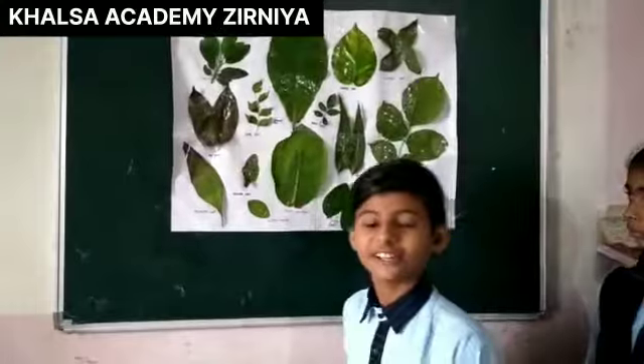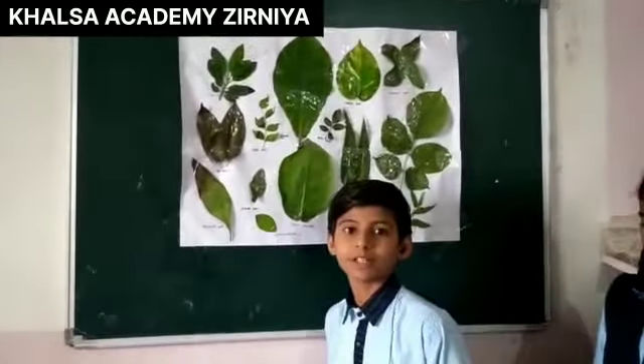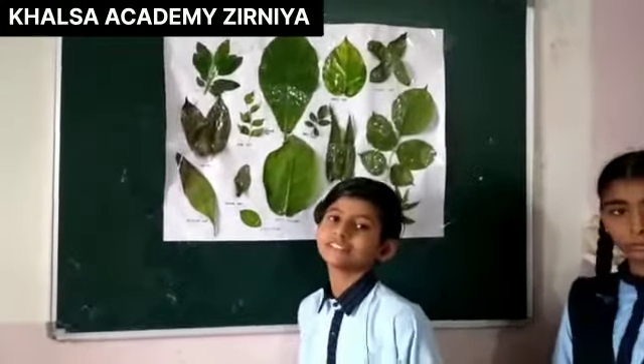Hello, I am Curry leaves. Curry leaves are used for loosening weight, help in sharpening your memory, good for eyesight, and may help in keeping diabetes in check.